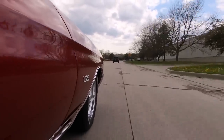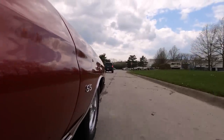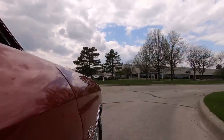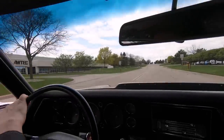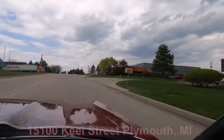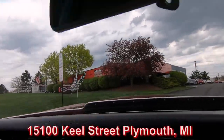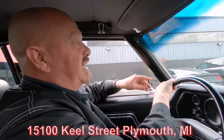We can help out with financing too. We've got about three different bankers we work with on financing, and we make the whole process real easy. Tom will take care of all the paperwork for you. If you see something on the car you'd like a little bit different, we do have a whole team of mechanics that can take care of everything for you. We just upgraded our shop — we added a bunch of new lifts. Here's our shop right here at 15100 Kiel Street, and we're going to put this car up on one of those lifts and show you how nice the bottom is. Then we're going to pop the hood and see what's going on under the hood.